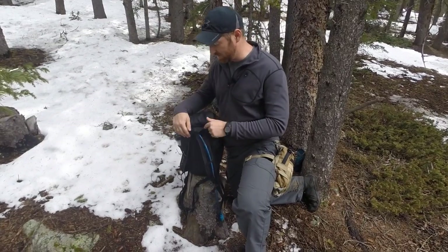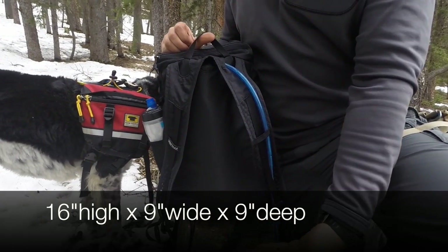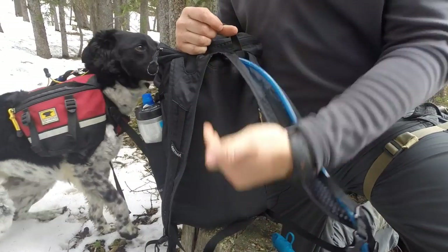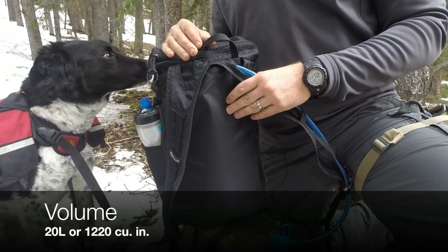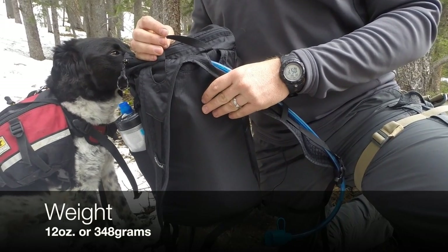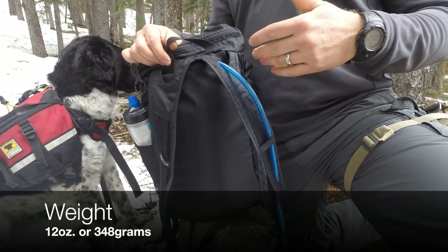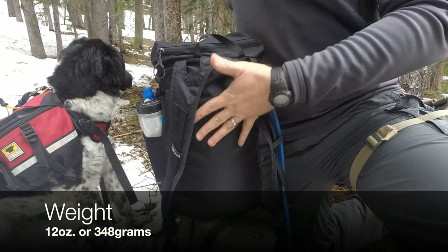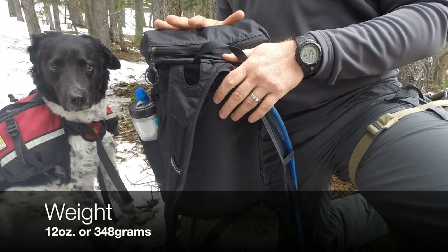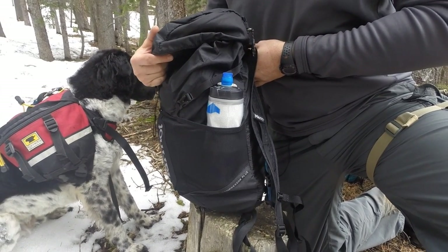Let's look at some basic specs. From top to bottom it is 16 inches in height, 9 inches wide, and when it's maxed out it is 9 inches deep. The volume is 20 liters, which equals 1,220 cubic inches. It weighs in at 12 ounces — super lightweight — and it's made out of 210 denier double ripstop nylon with silicone impregnation on certain parts. In grams, the empty weight is 348 grams. Definitely ultralight.